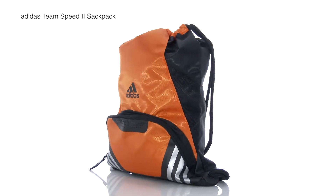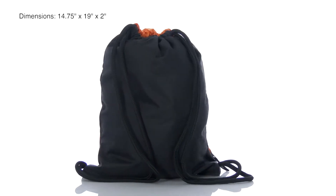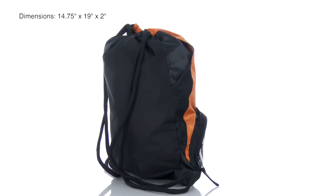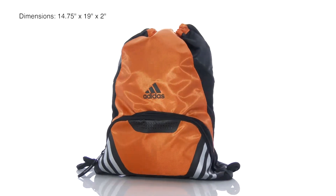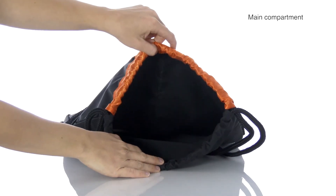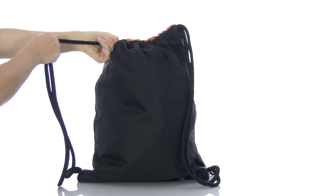The Adidas Team Speed 2 Sack Pack. The dimensions of this bag are 14.75 inches by 19 inches by 2 inches. A roomy main compartment draws closed with a draw cord for a secure carry.